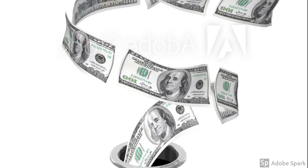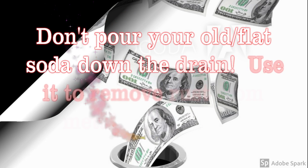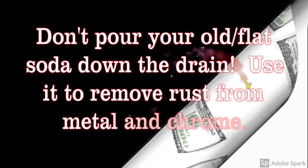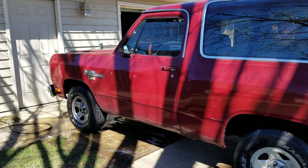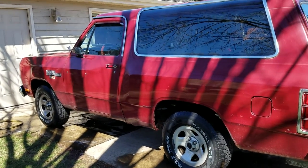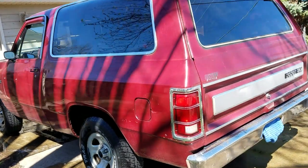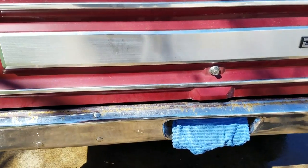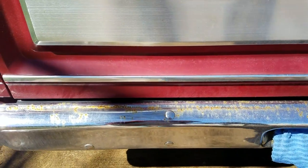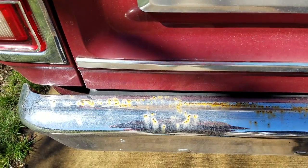This is a super easy hack using a couple of kitchen items to clean up anything metal. Here we go — take a look at how we did this. This is our gorgeous 1983 Dodge Ram Charger, a Craigslist find by my husband. He trolls Craigslist and came across this beauty, and every so often the rust reappears on the bumper.